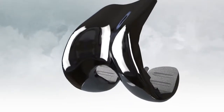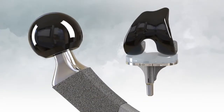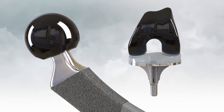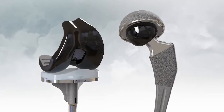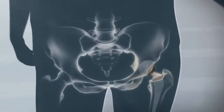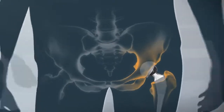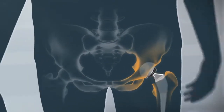Next, Oxinium implants are strong. As two of the largest joints in the body, our knees and hips are subjected to tremendous pressures even during routine, everyday activities. For example, the weight pressing against these joints during a simple walk can be five to six times your natural body weight. Because Oxinium implants are metal, they can easily withstand forces far greater than these.